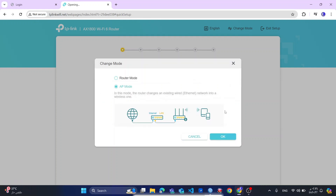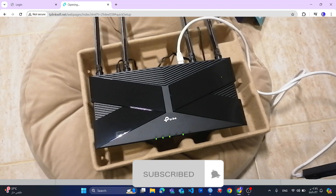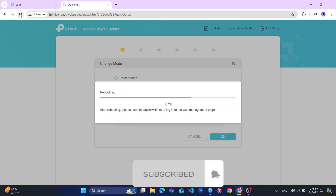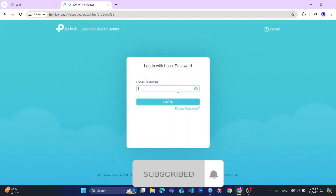So my router will now reboot. This link is up and running. And then I will put my password and log in.